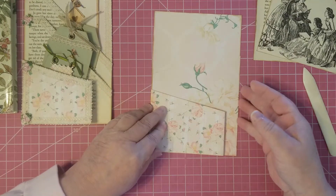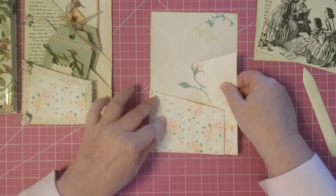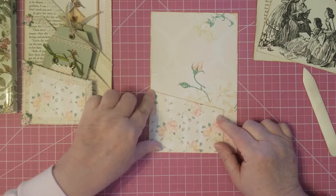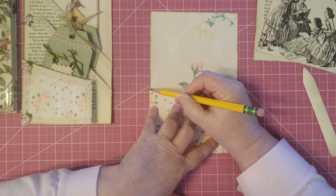I put this in here and make sure it's folding over really nicely and it's up there as far as you can get it. Then I take my pencil and draw around this.